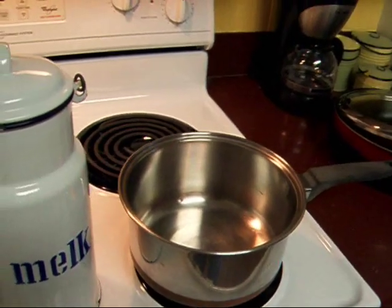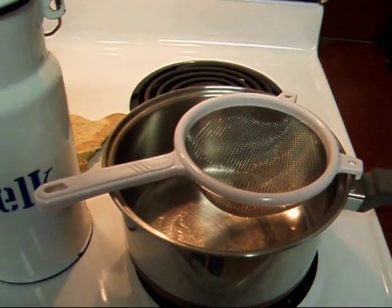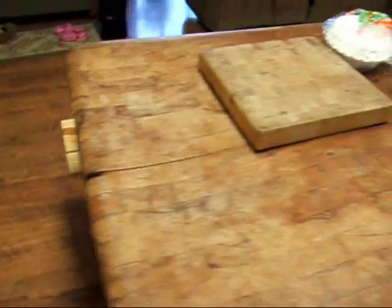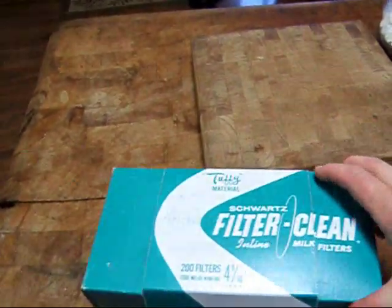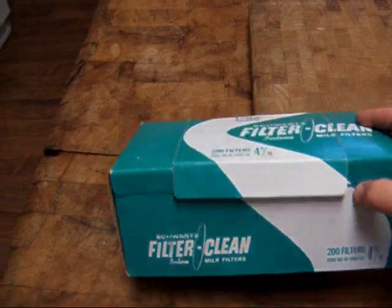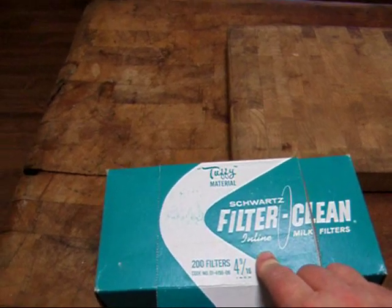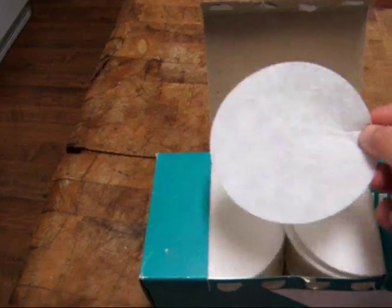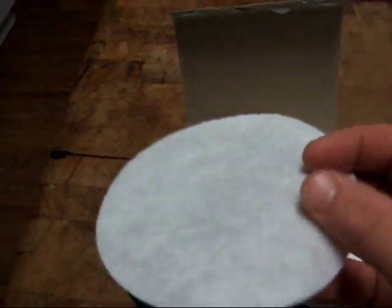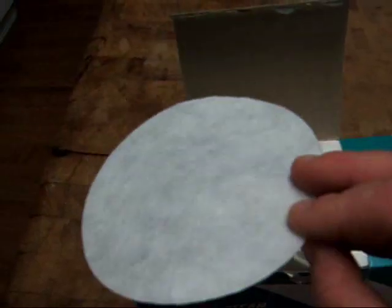And this is the expensive part — you're going to go to the dollar store and get a little strainer like that. Then you're going to get one of two things. You can buy filters that are made for home dairy. You can get them at the TSC store or a farm store, order them online at caprinesupply.com. These are just little discs — they're not like cheesecloth, they're more fabric-y, papery fabric-y. That is a milk filter.